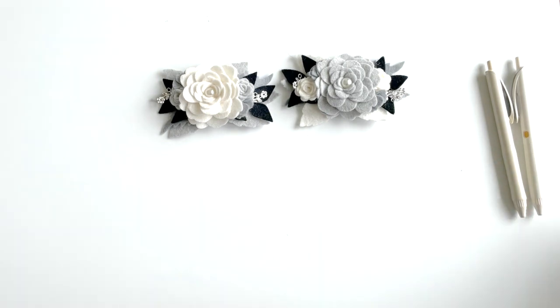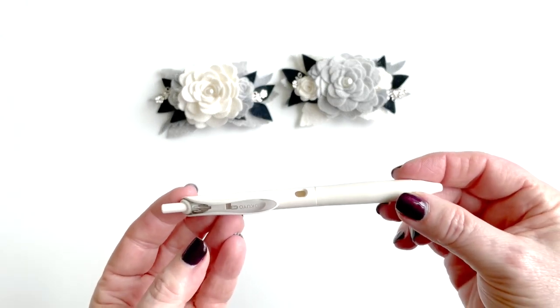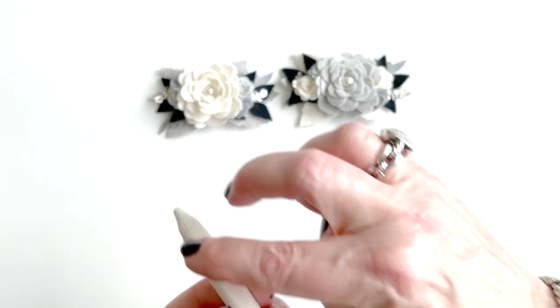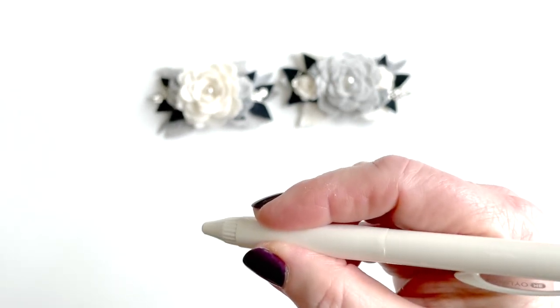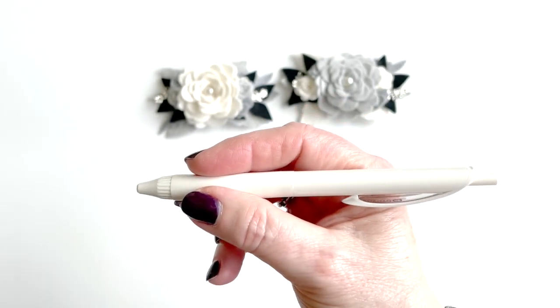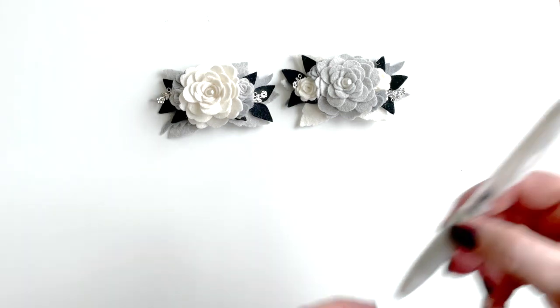A little bit about how the pen writes — it writes extremely smooth. What I love about it is there's a flat portion here, and the way the grip works for me is just my favorite pen. It's a 0.5 refill that it comes with, and it's a very good refill. I happen to prefer a thinner pen.